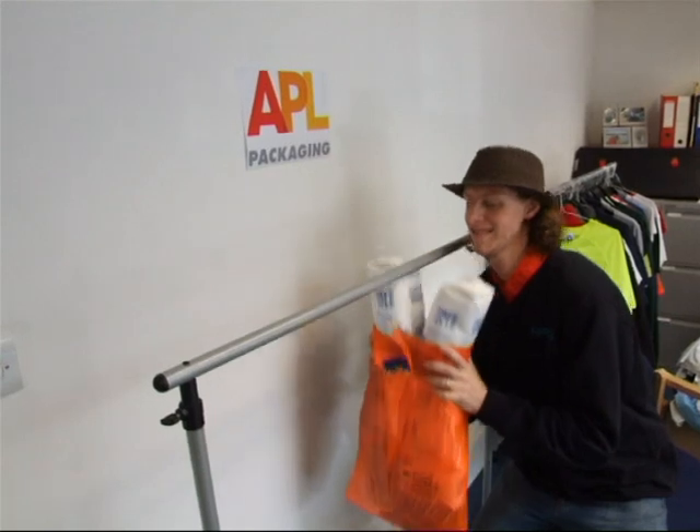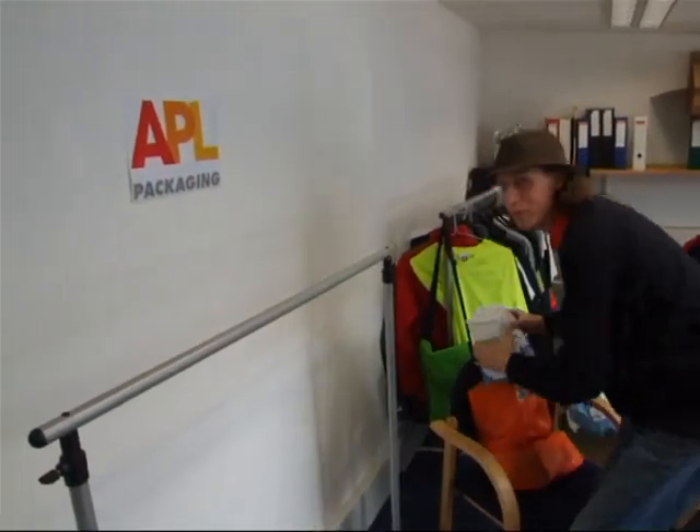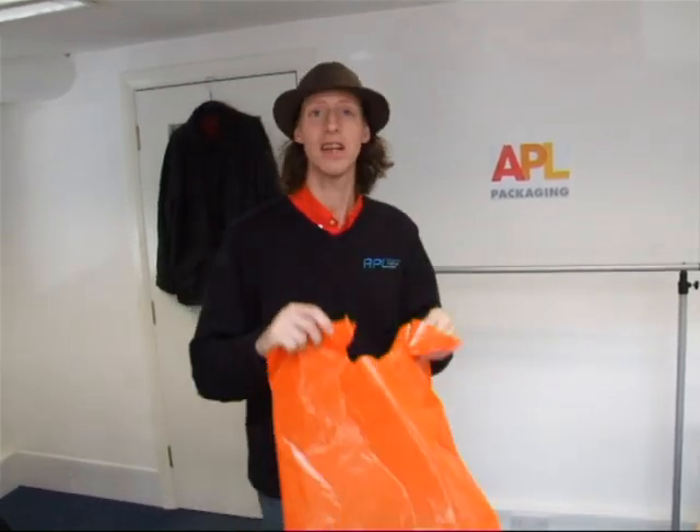I had to really pull down on that to get it to snap. That was twelve kilos it took. The reason this bag could take more than twelve kilos is it's made from a low-density material, which makes it really stretchy, so it can take a lot of weight before giving. Brilliant for any heavy object.